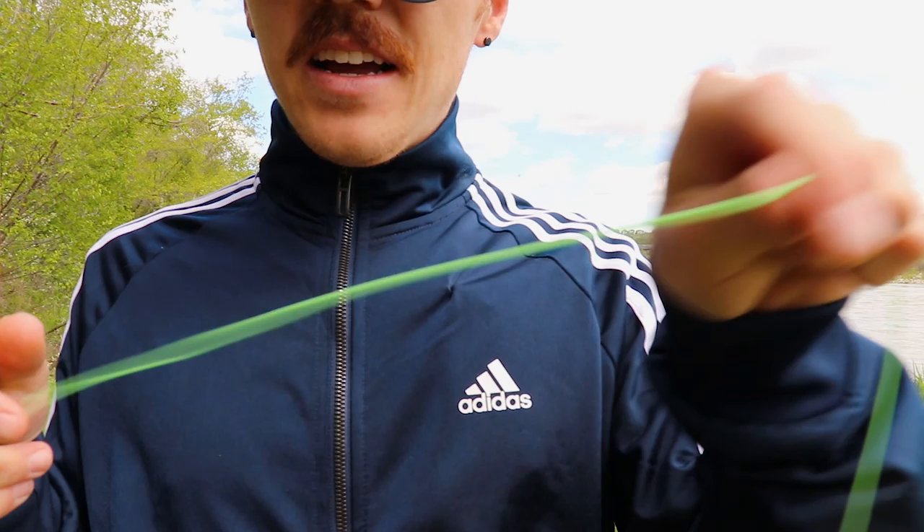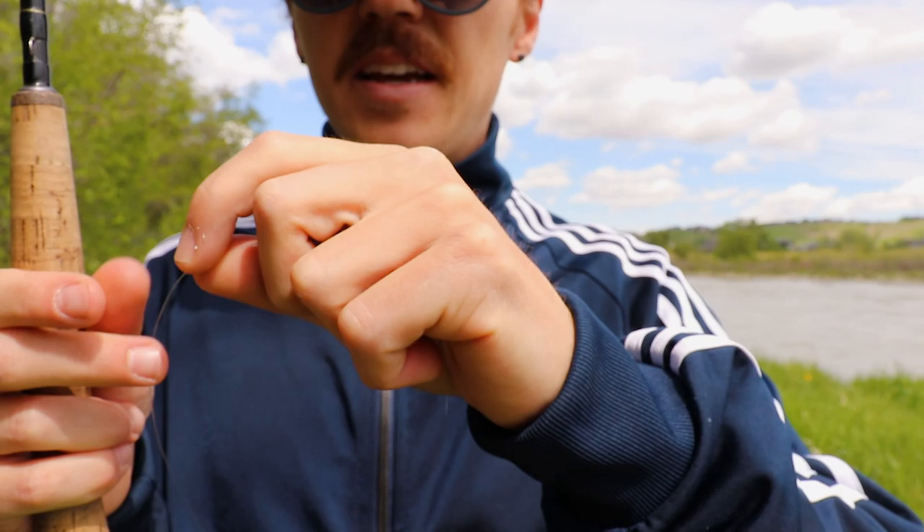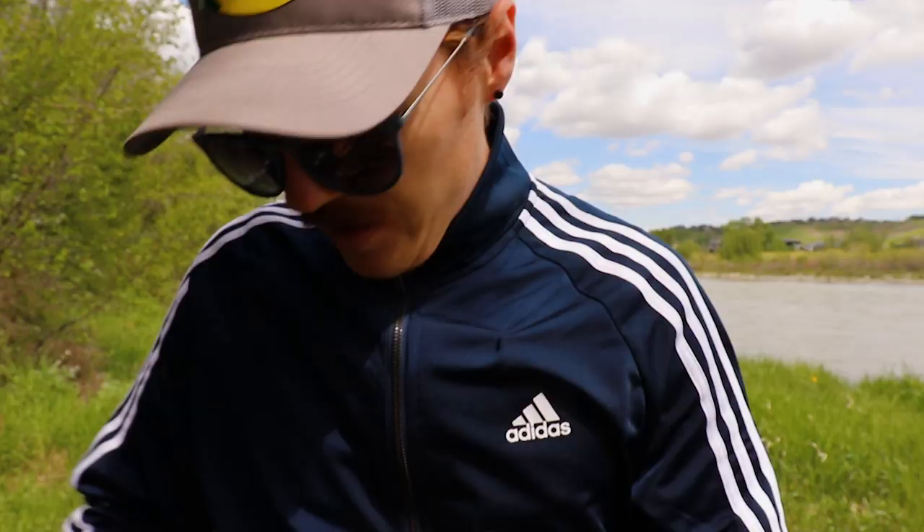On the end of my fly line I made a perfection loop — you can look that up — using 10-pound mono, giving me about six feet to the end. Instead of tying on extra tippet or your first nymph directly, I'm using a swivel. I'll tie a simple clinch knot from the 10-pound mono onto the swivel — about three to four wraps since it's 10-pound — then snip the tag end off.